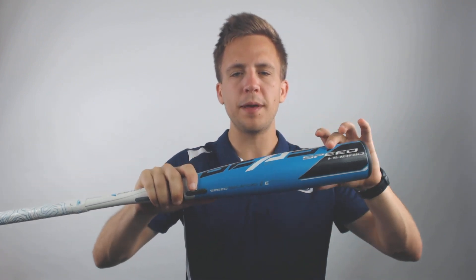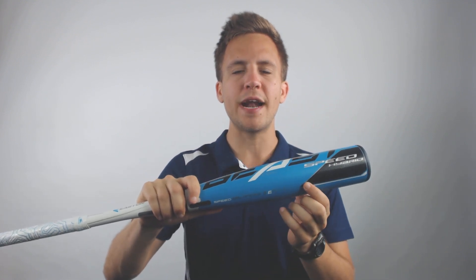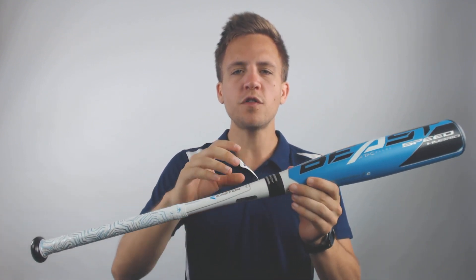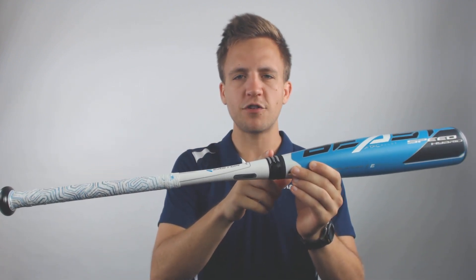You get the benefits of the alloy barrel being stiff, traditional feeling on contact, and also game ready out of the wrapper. But you also get the benefits of a composite bat in that the vibrations won't conduct very well through the connection point or the composite material, so you get a better overall feeling and experience at the plate.